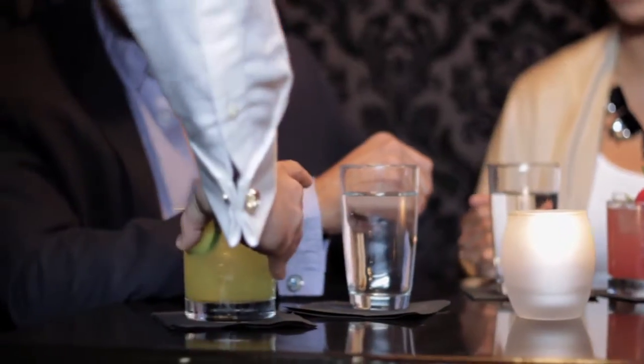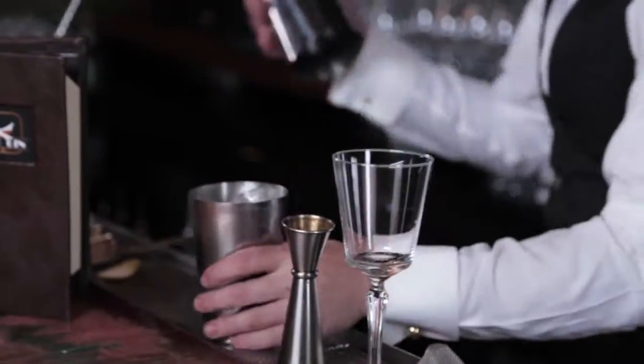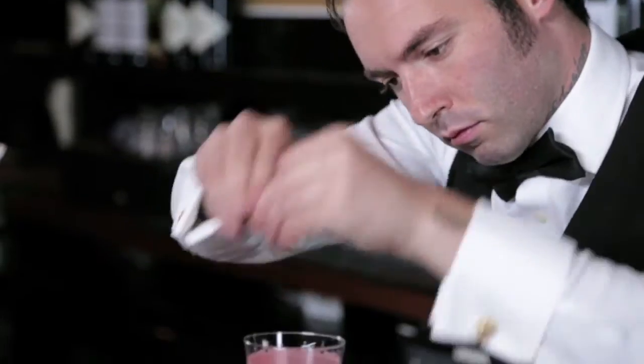Whether complimenting a meal, relaxing or entertaining, cocktails and spirits can spark your dining and social experiences. Join celebrity tastemakers Beyond the Bar as we mix this week's liquid recipe for the sip.